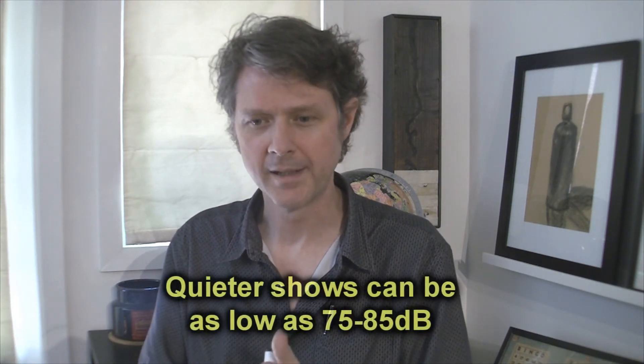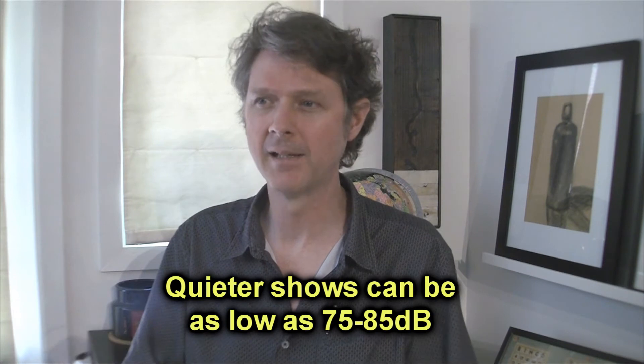Bottom line: keep your mixes with vocals and noisy elements like guitars between 95 and 105 dB max. It is possible. The bass response is going to be maybe 10 dB or so over those settings. Control it that way to make sure it's a nice balanced mix.